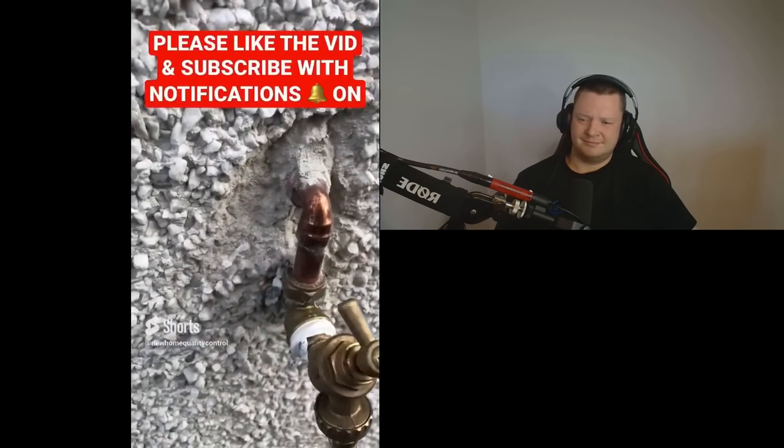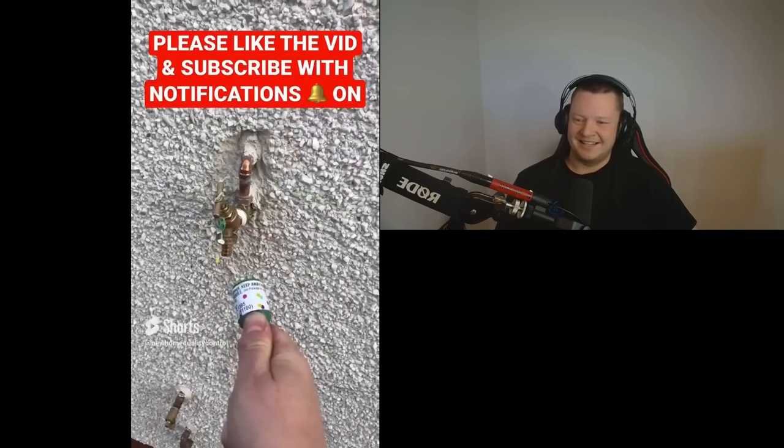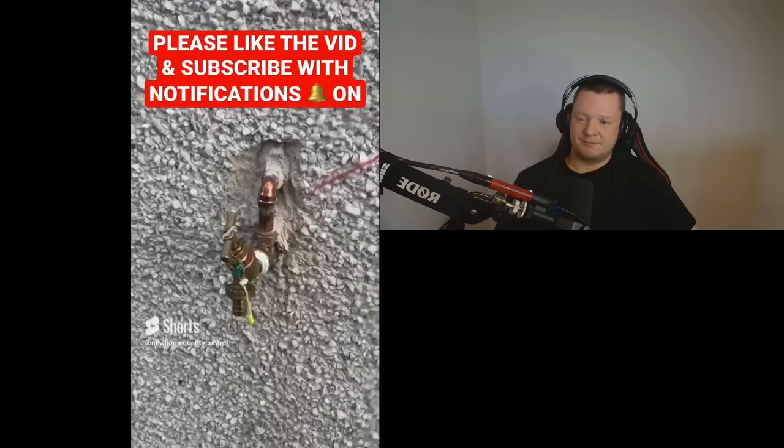And what in the yeehaw is going on with this? Are you happy with that? Simple render and rough cast repair. Congratulations — it's ridiculous.